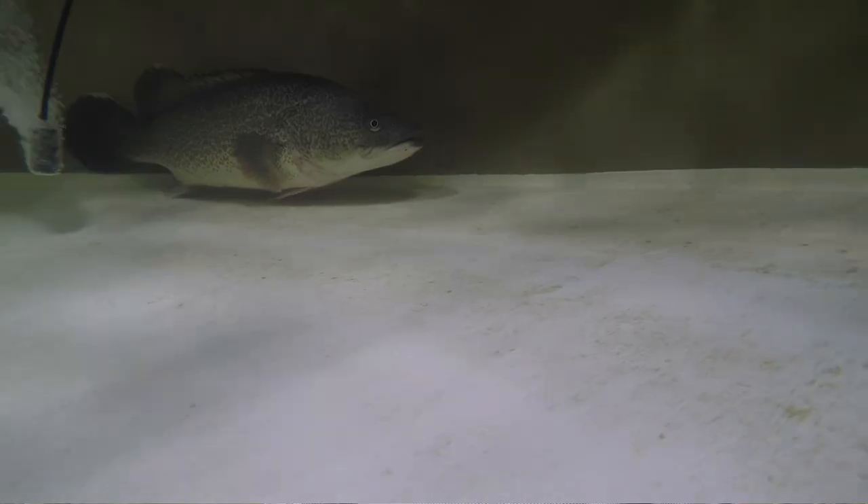Catching and releasing a Murray Cod is one of the most special fishing experiences you'll ever have — it's just incredible. These updated handling methods are designed to help you catch and release a Murray Cod and safeguard the future of this magical fish.